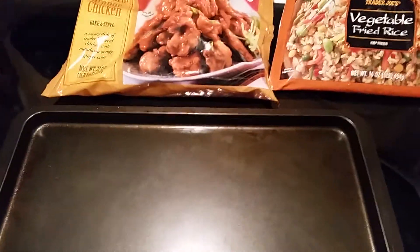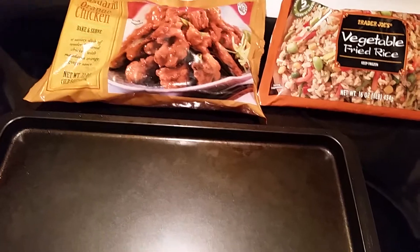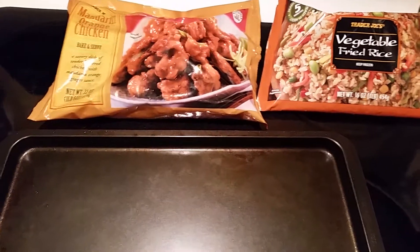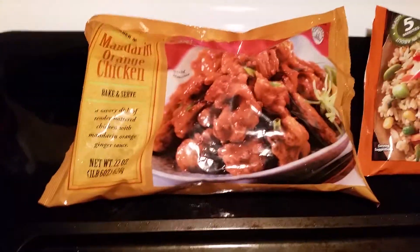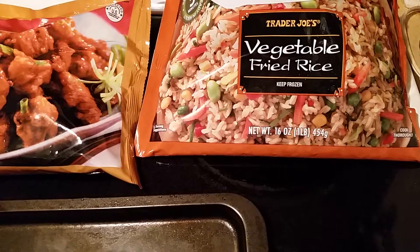This is the coupon gal back with you. I just did a Trader Joe's haul — you'll probably see it before you see this, but in case you haven't, this is the Trader Joe's Mandarin Orange Chicken and this is the Vegetable Fried Rice.